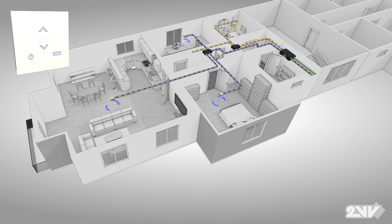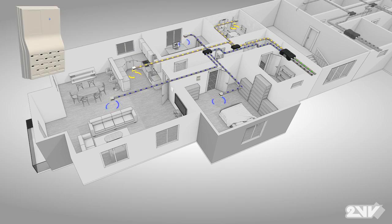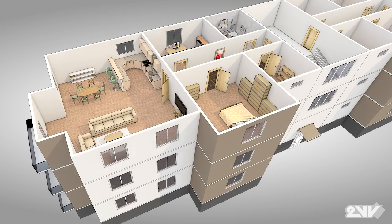Control devices and sensors placed in appropriate locations function in the same efficient way, bringing comfort to any living environment, be it residential building or family house.